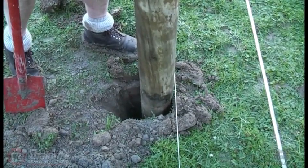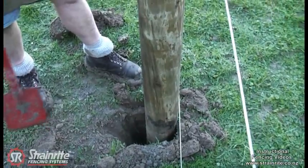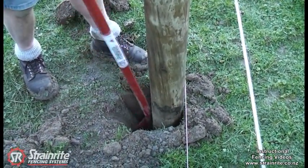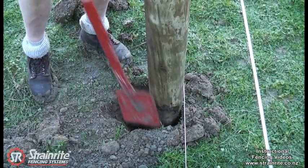Get the post as close as you can to the wires so you get the hole faced up nicely, sitting as close to the wires as possible without touching them. If you've dug an economic hole you might have to dig the sides in a little bit so the rammer goes down each side.